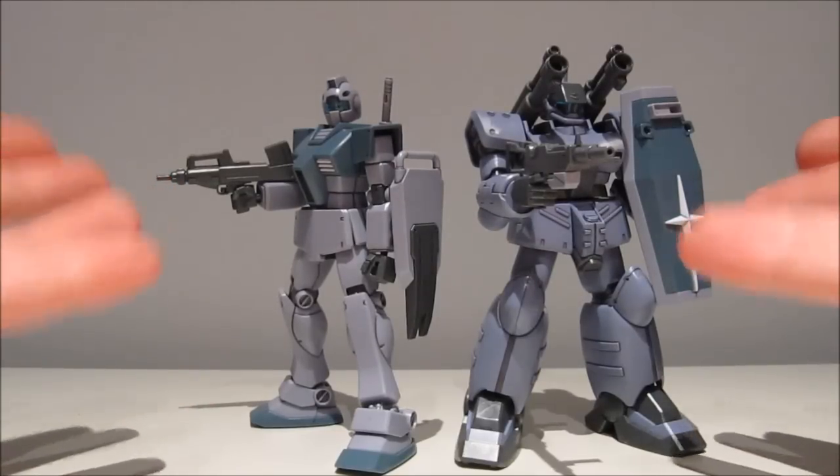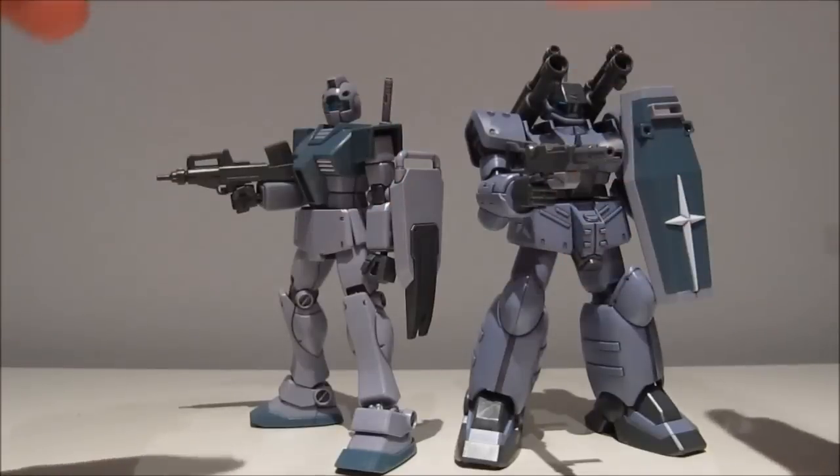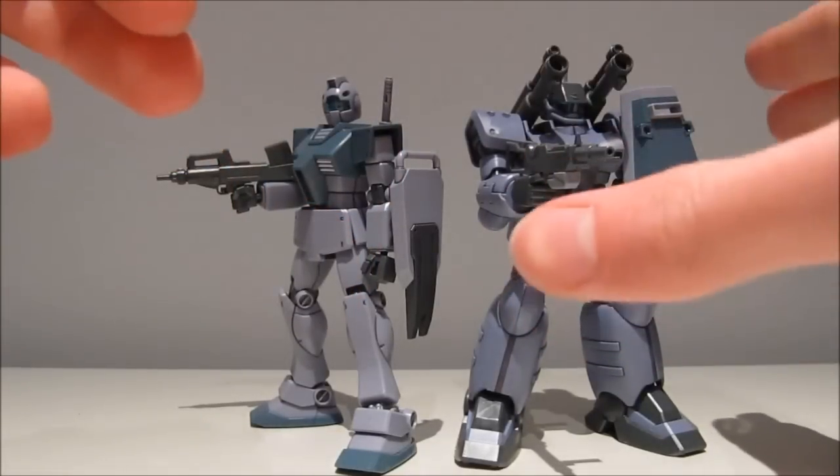Hey guys, Karate197 again, this time with the third and final part of the White Dingo set review.